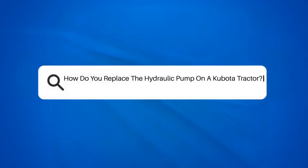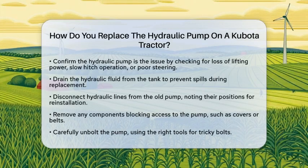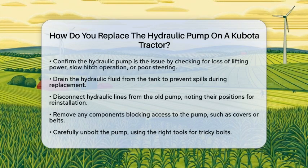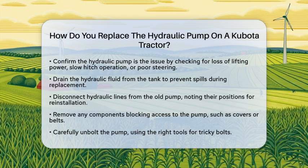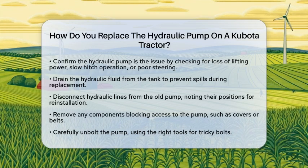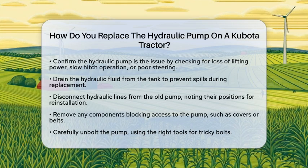How do you replace the hydraulic pump on a Kubota tractor? If you are facing issues with your Kubota tractor's hydraulic system, you might be wondering how to replace the hydraulic pump. This task is essential for maintaining the efficiency of your tractor's hydraulic operations, which are vital for agricultural work. Let's break down the steps to make this process straightforward and manageable.